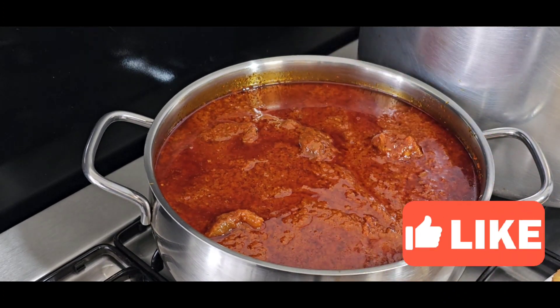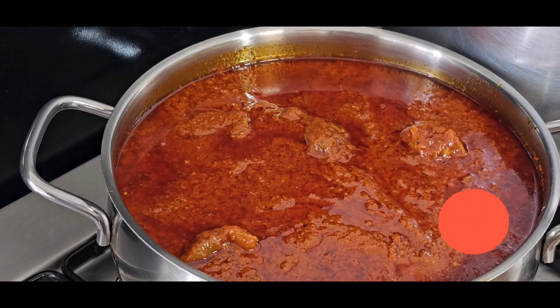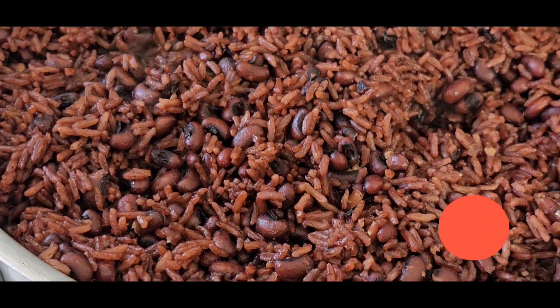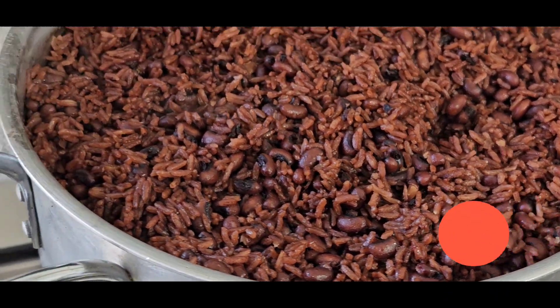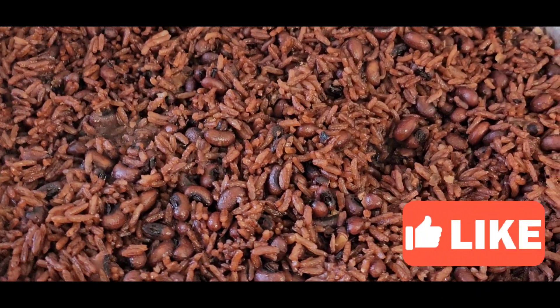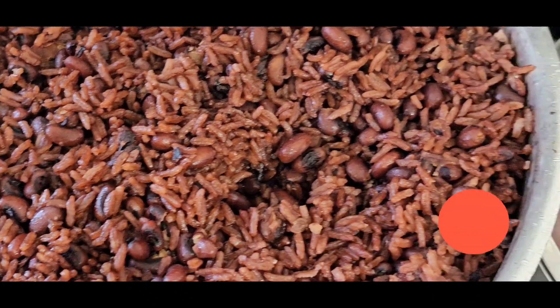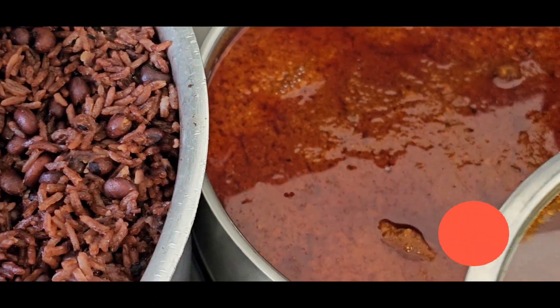Look at this — everything is coming together beautifully. The beans are all intact, they are full and nicely cooked.